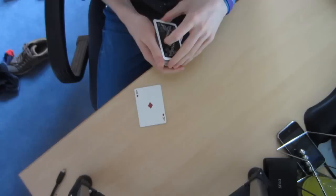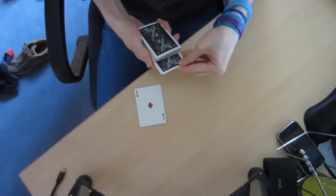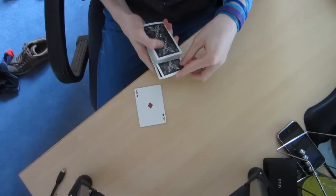We're going to take the kings and put them into the centre of the deck, and we're going to put them in face up. So we're going to turn the kings over and put the bottom one towards the bottom.